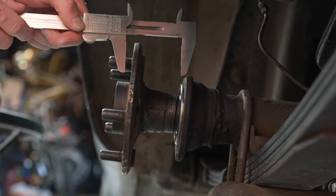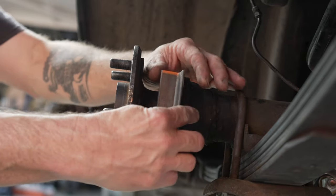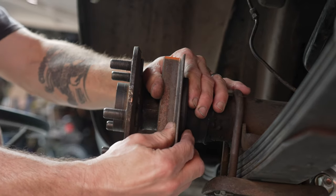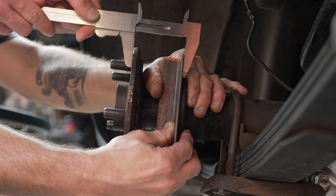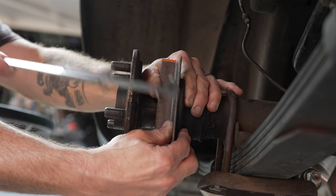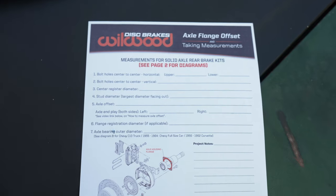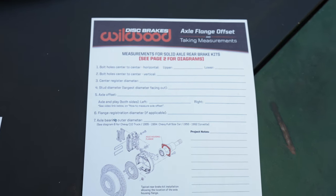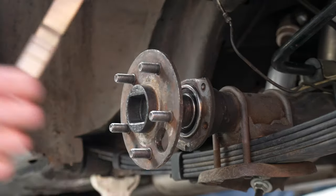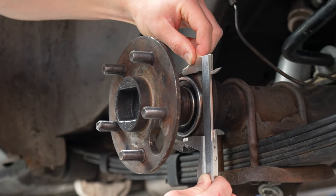The fifth measurement is a little tricky — it's the axle offset. What I did was have my dad hold a piece of metal as a straight edge against the axle housing flange, then I took the caliper and measured from the axle shaft face all the way to the face of the axle flange. It sounds complicated, but the diagram makes it clear. I got about two and a half inches. There was a sixth measurement on the sheet, but it didn't apply to my axle, so I moved straight to number seven: measuring the axle bearing outer diameter, and I got about 2.8 inches.